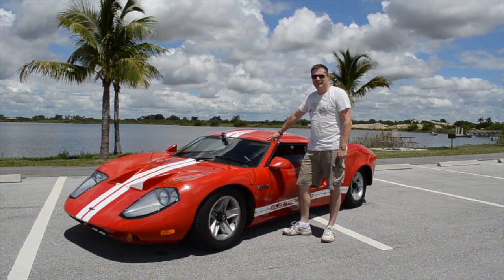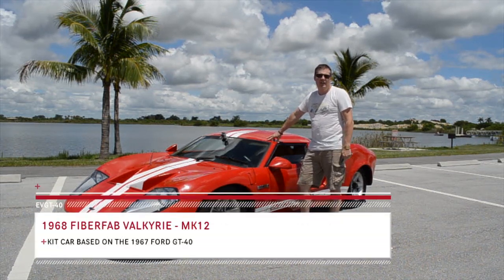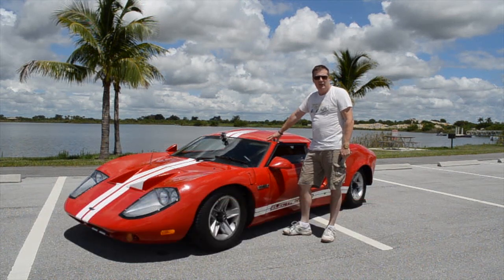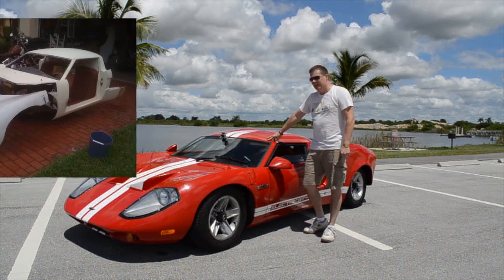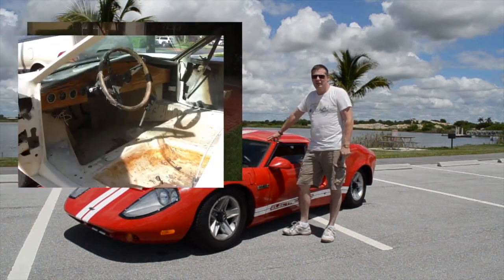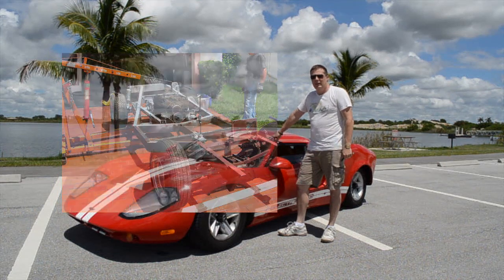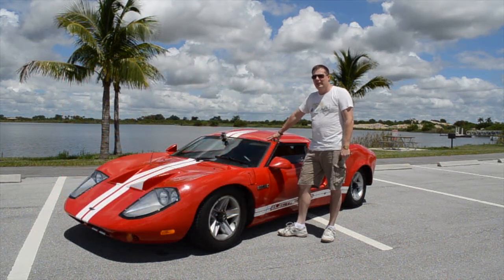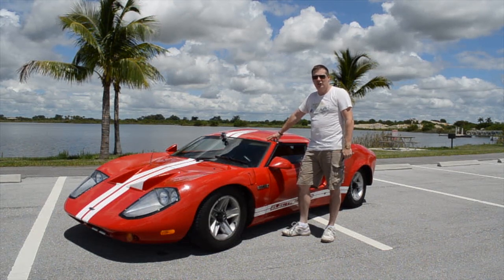This car started its life as a 1968 Fibrofap Valkyrie, a kit car based on the GT40 of that era. When I purchased it off eBay for $500, I basically got a nice fiberglass body that had been sitting out in the rain for a number of years, as well as a rusted frame. I took apart what had been done and started over from scratch, rebuilding it back up as an all-electric vehicle.